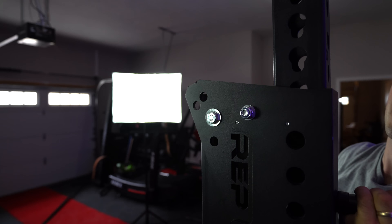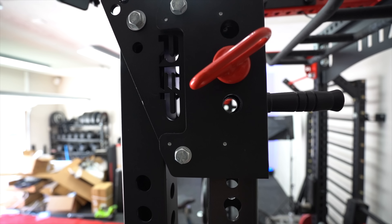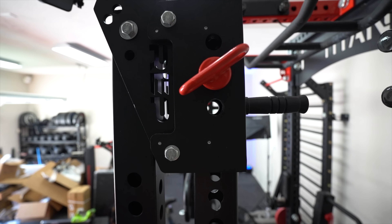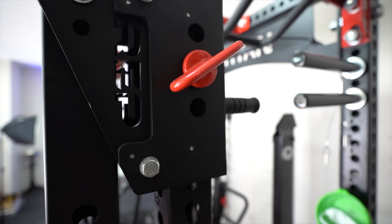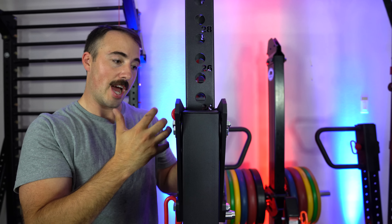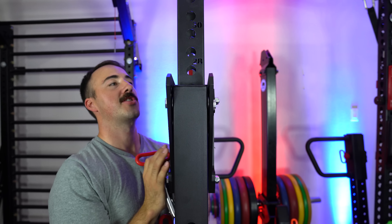The way this adjusts is you pull the pins out and it goes up and down using the handle. It's basically permanently against the rack — you aren't able to adjust the tension at all. But they're using UHMW plastic, which is actually rather smooth, to allow you to slide up and down on the rack.